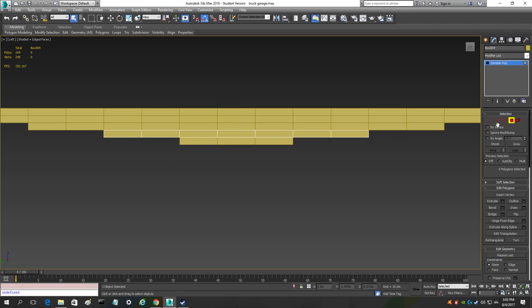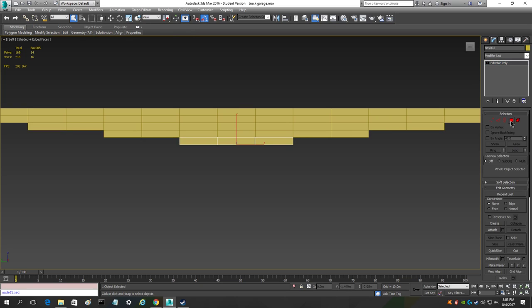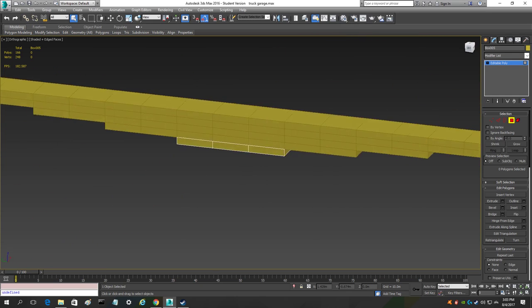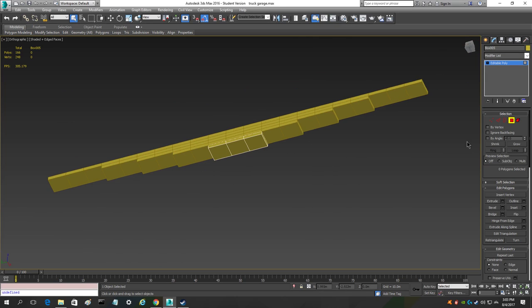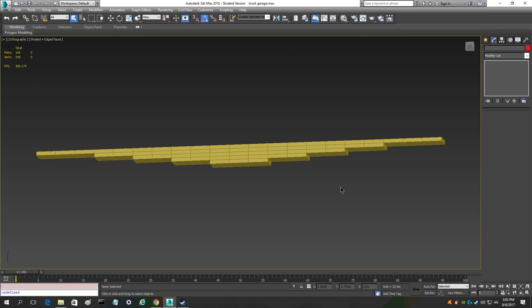Continue this process for the remaining leaves — follow what I do and delete the covered polys on each. For the bottom leaf, delete all of the ones on top because you're going to be seeing the bottom ones for the most part. Once done, all five objects together come down from 223 to 166 polys, and we're going to optimize it even more later.